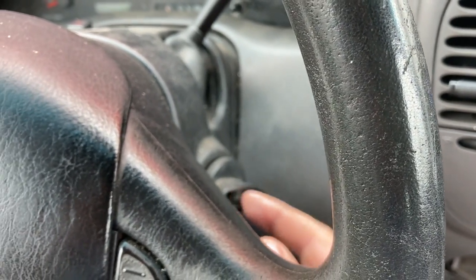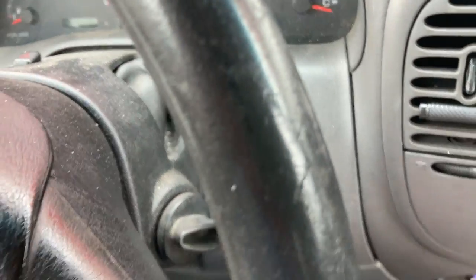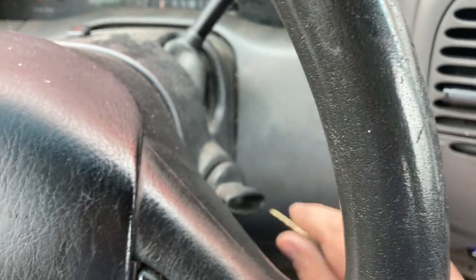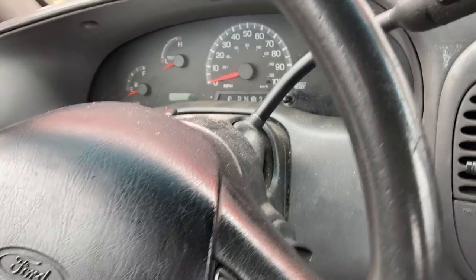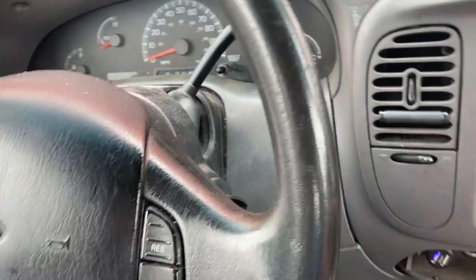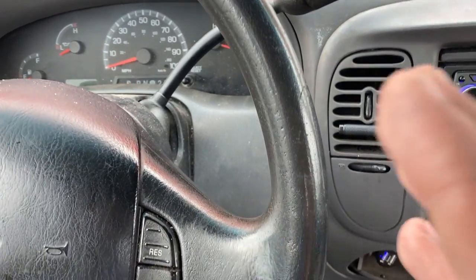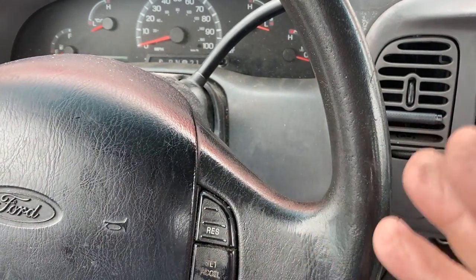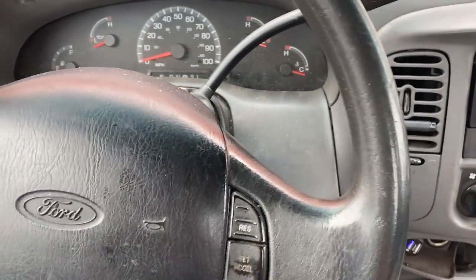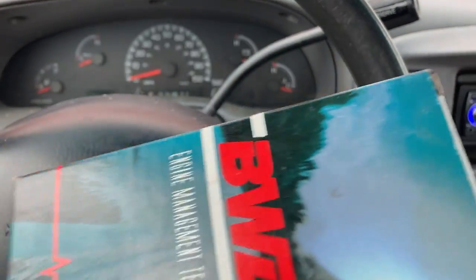There is a metal piece in this ignition that grounds when the key is in, so it knows the key's in. It's not seeing that metal piece, so it thinks the key's out. I'm trying to reset the beep but the computer still sees that this ignition is in the accessory position with the radio on. It kind of resets and then beeps, resets and beeps. I think the problem is actually the ignition switch.